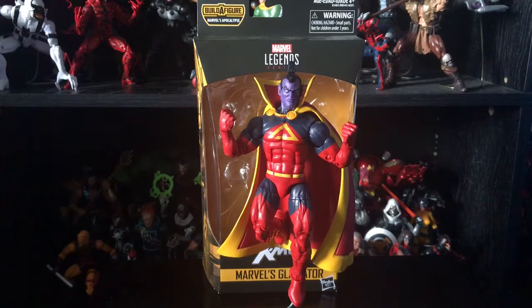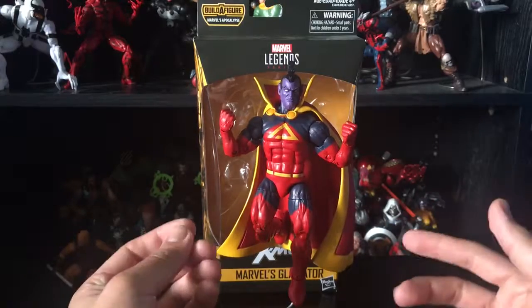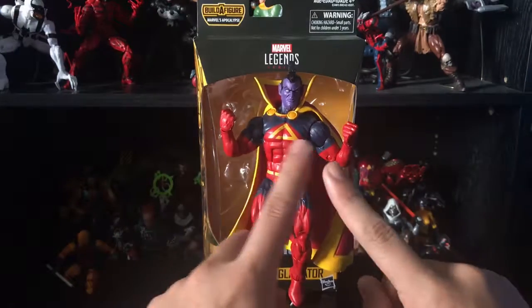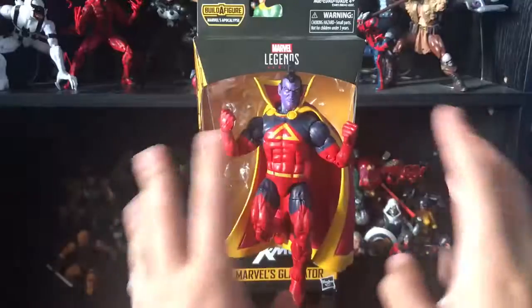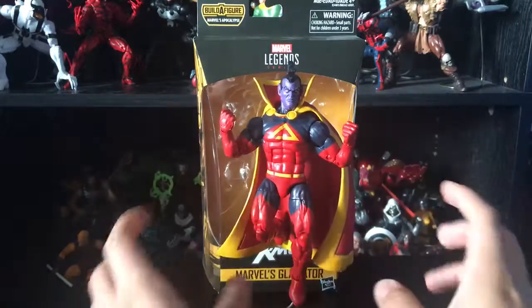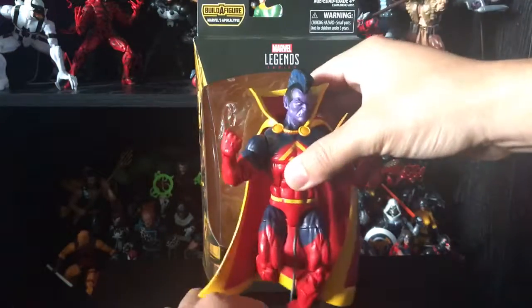It's pretty decent for Gladiator. I'm pretty sure some people already had this — I believe it's the San Diego Comic-Con one, I don't know which year. That version had a more metallic paint; this one is a darker blue. I think the other one had a more metallic blue and maybe metallic red — correct me if I'm wrong.